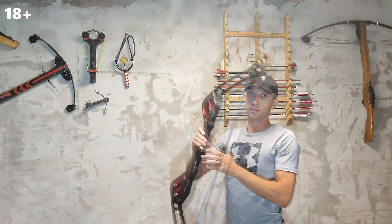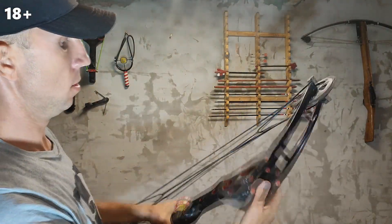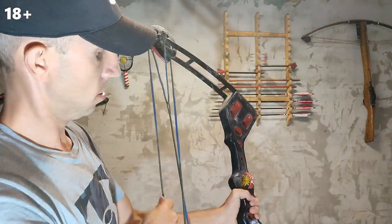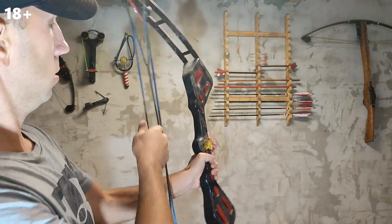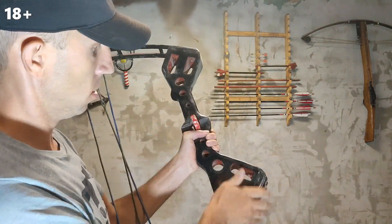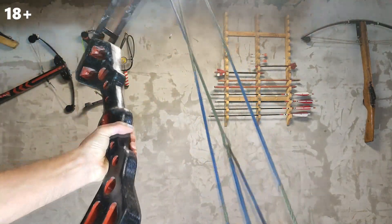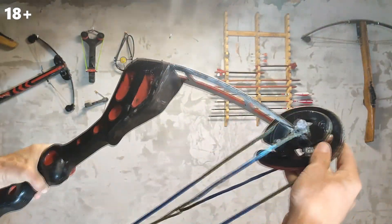Then I wanted to do something more complicated, and again I made a compound bow from a leaf spring. This is my favorite bow; I have been making it for a very long time, but it is worth it. It turned out very beautiful, accurate and pleasant to shoot. Everything in it is done right — the bowstring is made of special threads and the blocks are made according to the drawings.